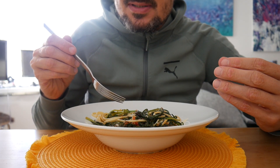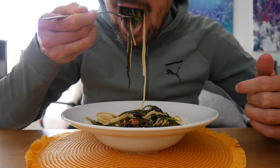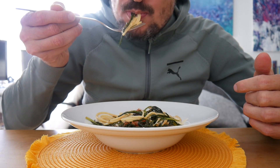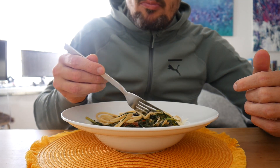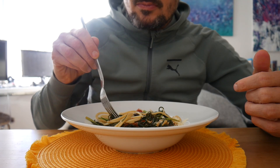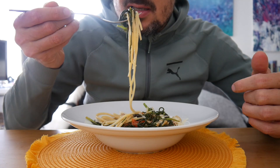Difficult to describe - it's a bit sour even, I would say. But yeah, it's just good. It's good. Also in the direction of kale a bit, and salad.